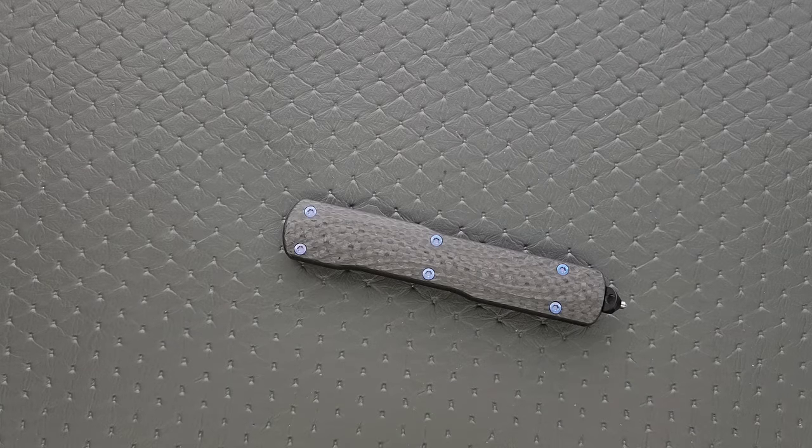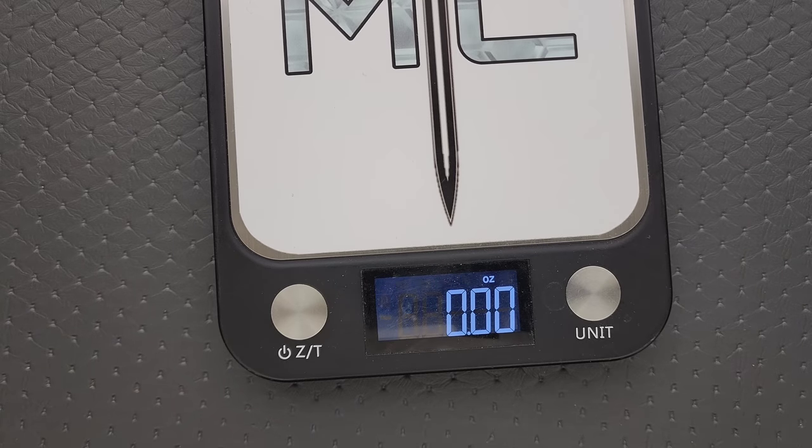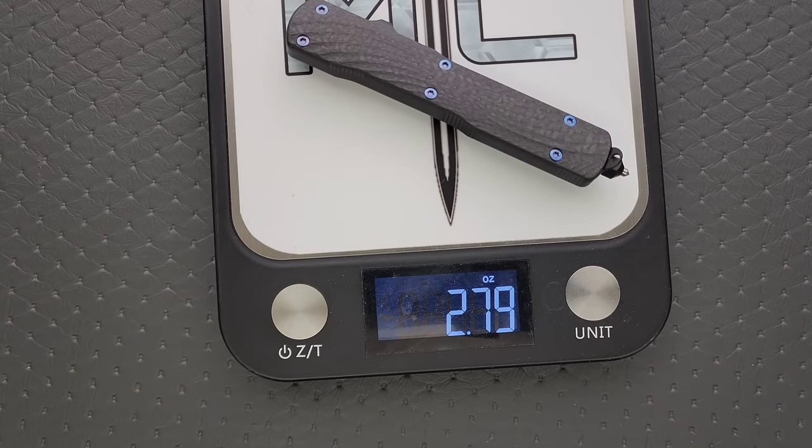OTF knives are really not that challenging to take apart and put back together — you just got to have a place to put the hardware and a good set of tools and you'll be good to go. The weight of the Hogue Counter-Strike is going to be an impressive 2.79 ounces.